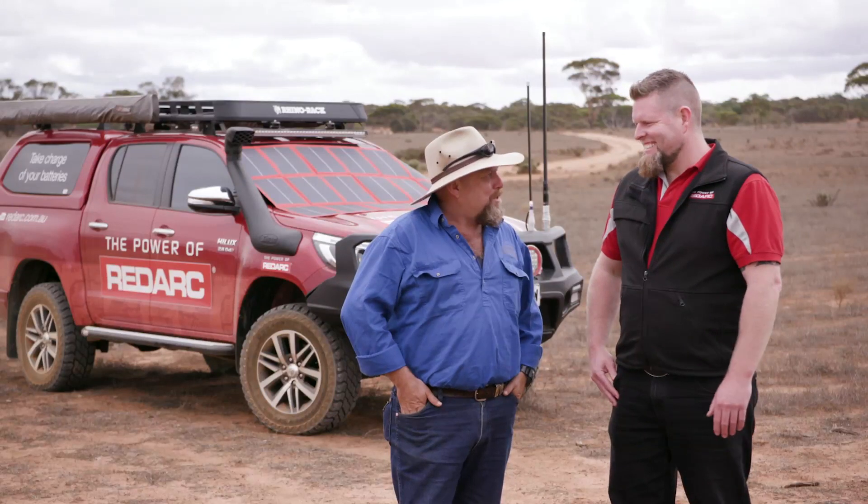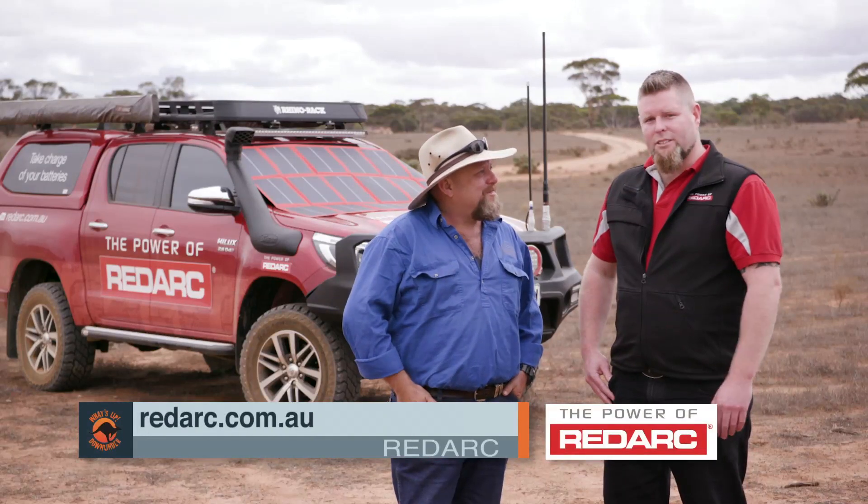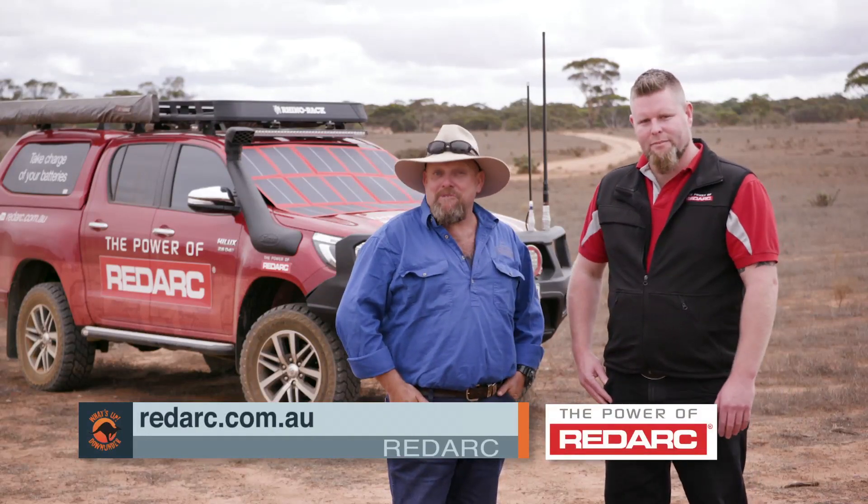We can talk about amps, ohms and resistance all day long, but at the end of the day it'll get my beer cold. That's 100% right, and that's important. If anyone else wants their beer cold, where can they go for information? Redarc.com.au — get amongst it and have a coldie.